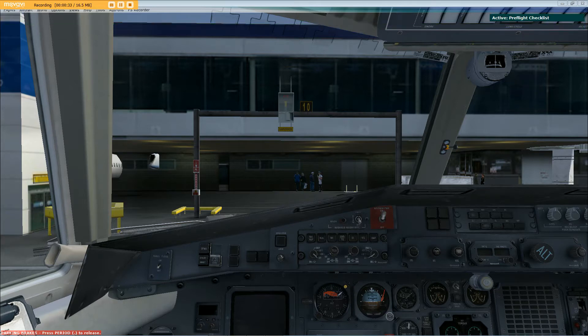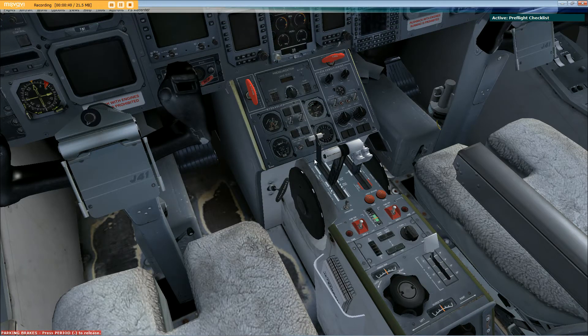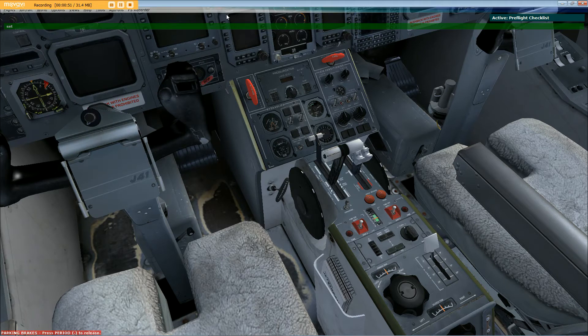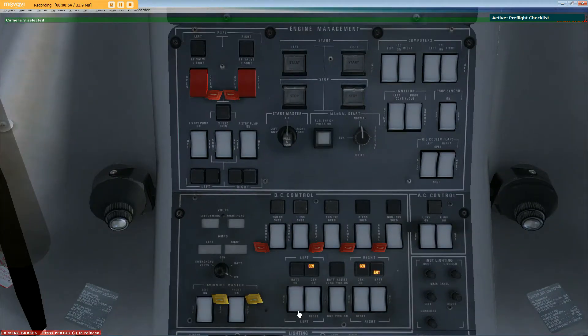Pre-flight checklist: parking brakes tested and set, ground power unit connected, wheel chocks in place and set, battery switches both on, battery and emergency voltage checked. All five bus switches set to normal position confirmed.